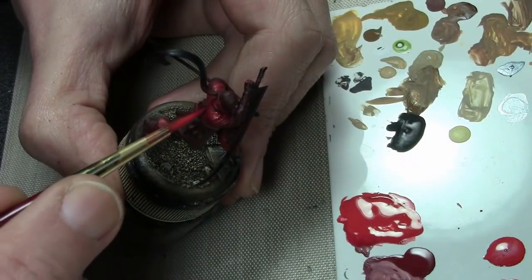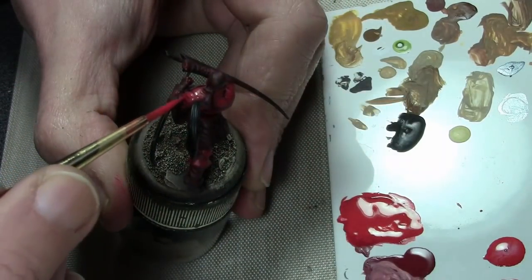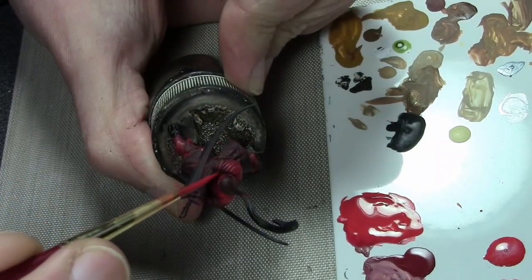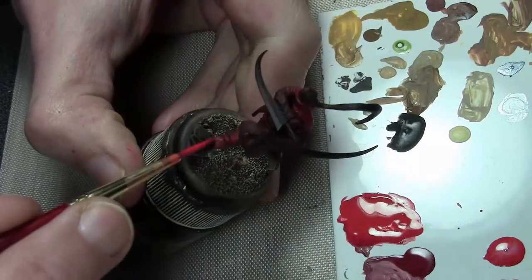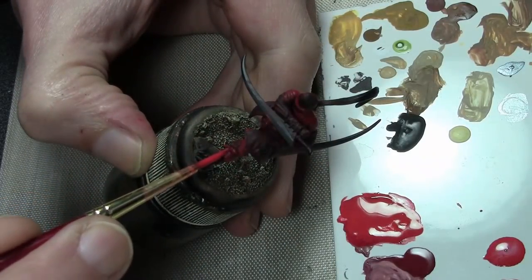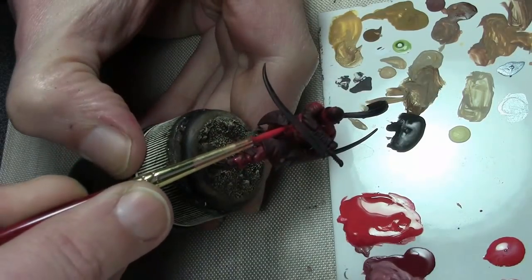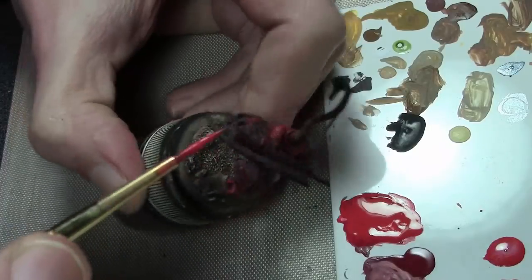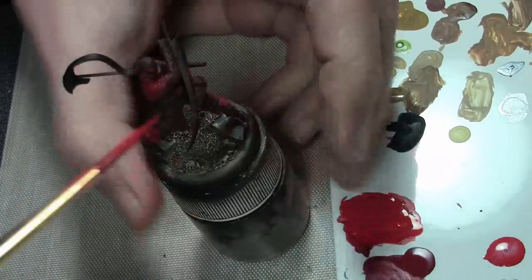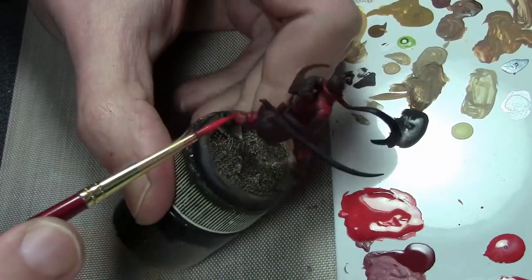Finally, the last highlight using straight Bloody Red — or almost straight Bloody Red. This is the final highlight going just on the very tips of whatever needs to be highlighted, very subtly. Don't want to overdo this because it's just adding crispness to the edges. If you do too much it just becomes another standard highlight, so this is just the etching. Once that is done, we're almost done.